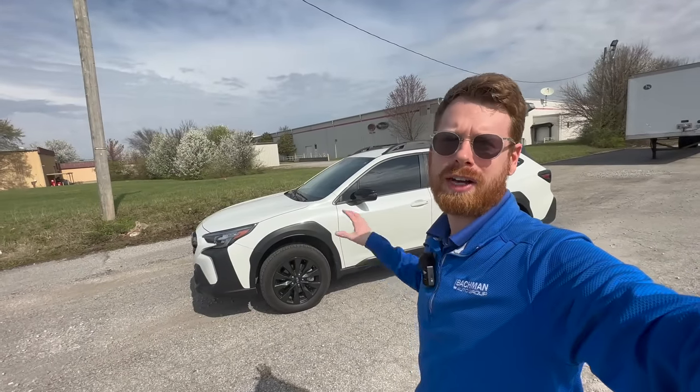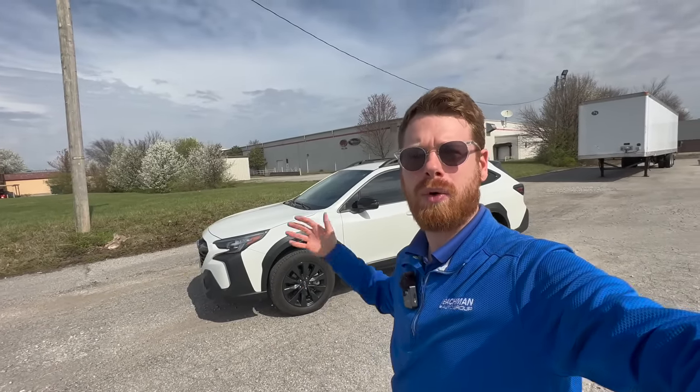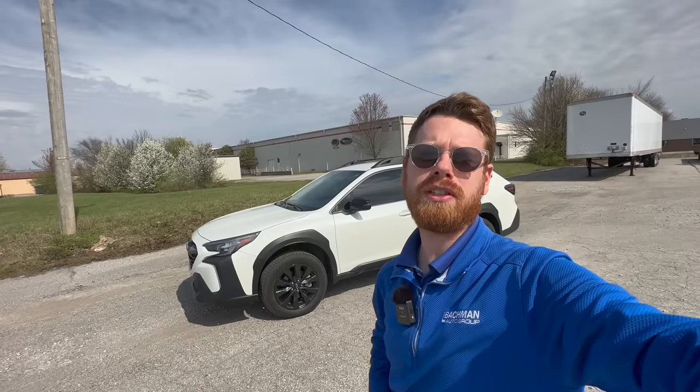That covers all my Subaru accessories on my 2023 Subaru Outback. I hope you found some valuable information and insight, especially if you're looking at a Subaru and trying to figure out which accessories make the most sense for you. Hope you have a great day — leave comments below with any questions, and I'll see you in the next one.